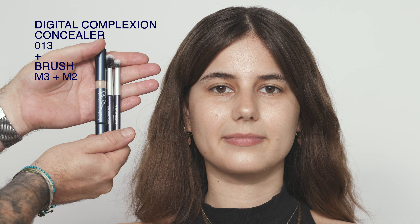We're now going to apply the Digital Complexion Concealer. Load your concealer onto the tip of the brush so the product doesn't sit on top of the bristles — the bristles themselves carry the product. What's really nice about this brush is that it deposits the product and blends it at the same time.